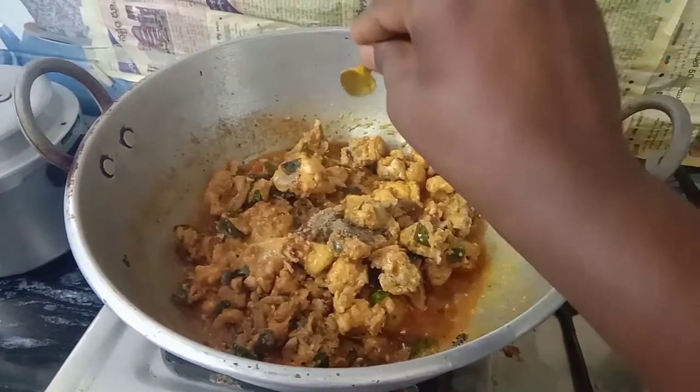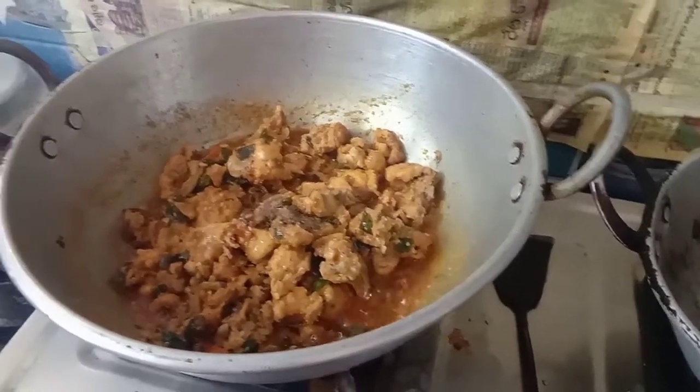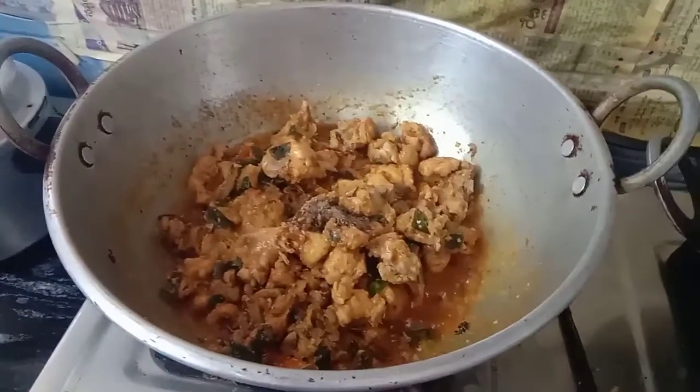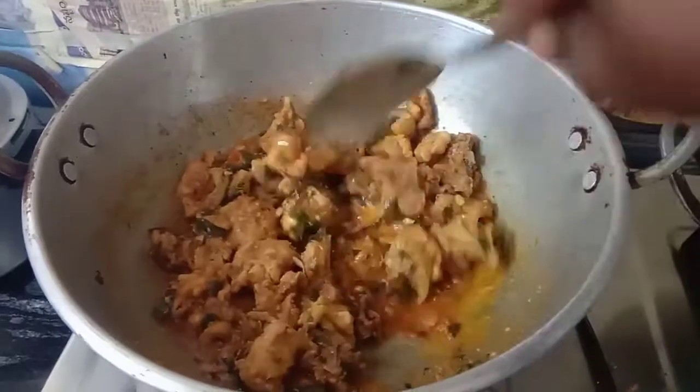I am going to grind it a little bit. I am going to mix it very well. It has a lot of taste. And it will be eating a piece.